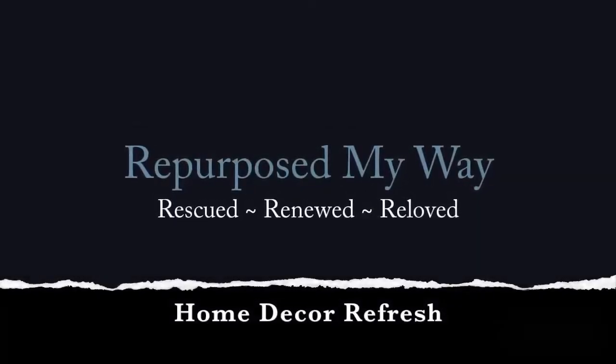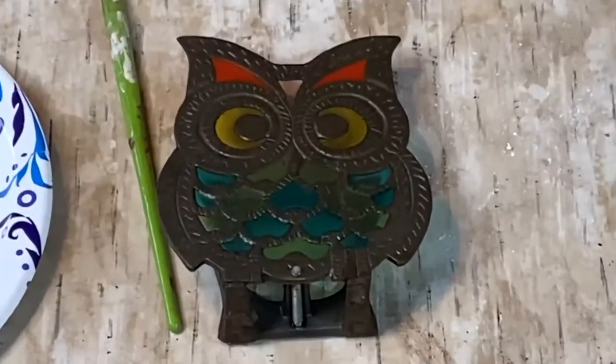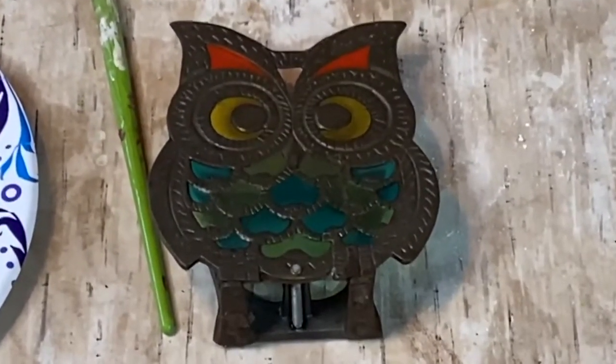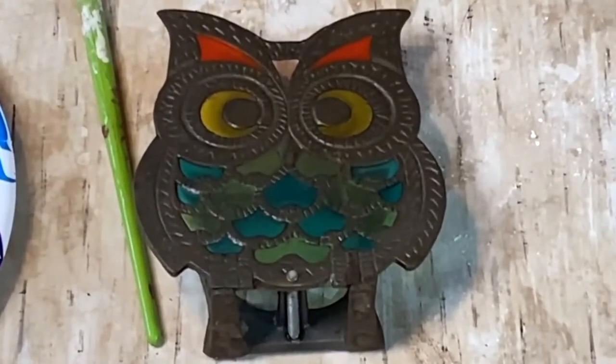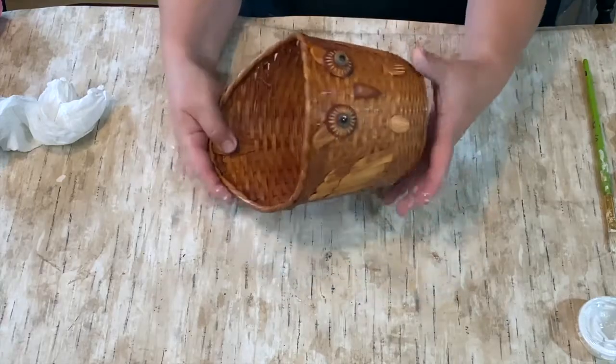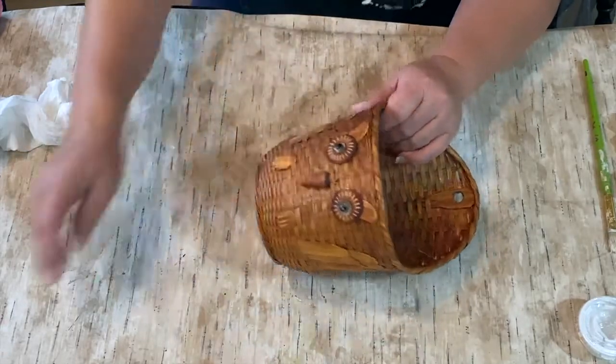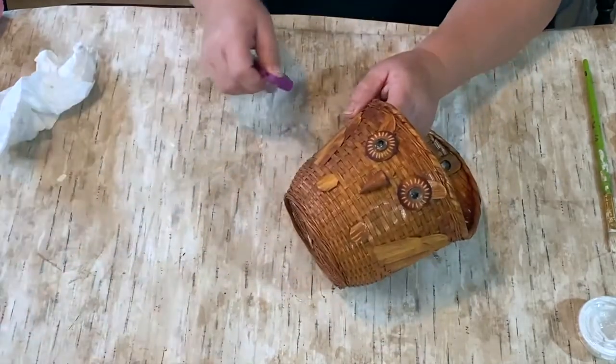Hello, my crafty loving friends, this is Shelly from Repurpose My Way. Today we're going to refresh some home decor that I have — an old heavy metal napkin holder that really doesn't go with my decor, and an old basket that I really wasn't interested in the color of in my house.